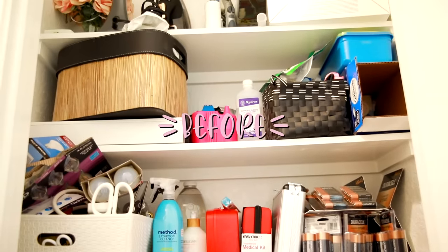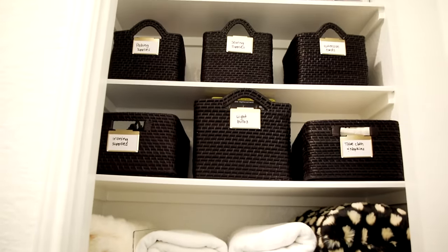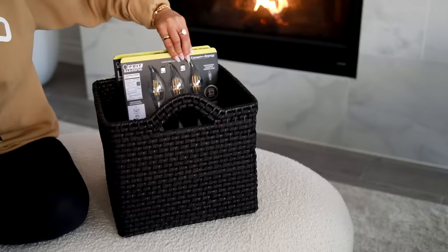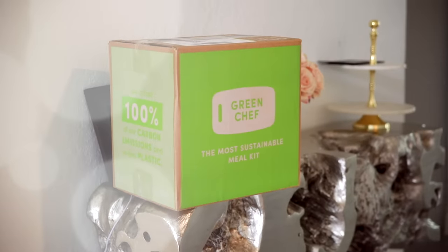Here's another shot of the before and the after — I feel like our home is finally coming together and we're able to find things. Thank you again to Green Chef for sponsoring today's video; I'll have the link down below for you guys. I'll talk to you in my next video, bye!